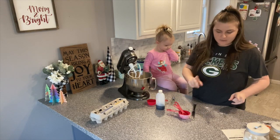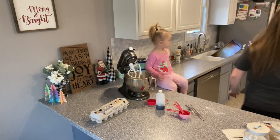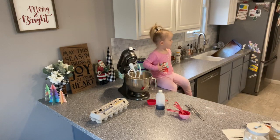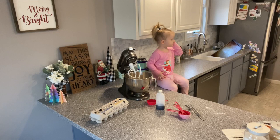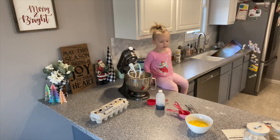Oh gosh, I forgot to start the oven! We bake at 350°F. Okay, 350.